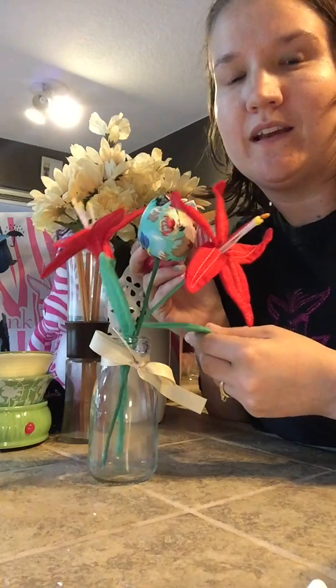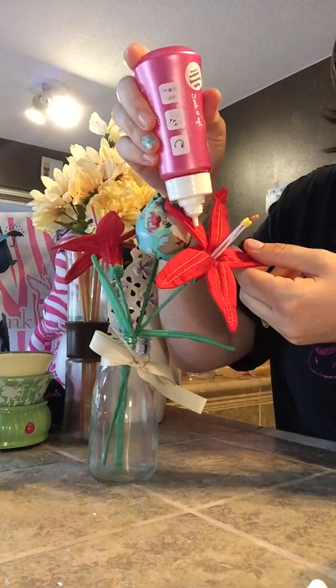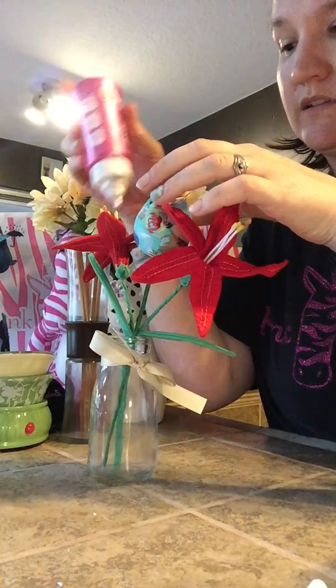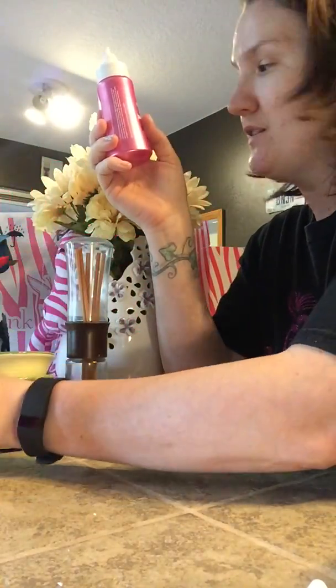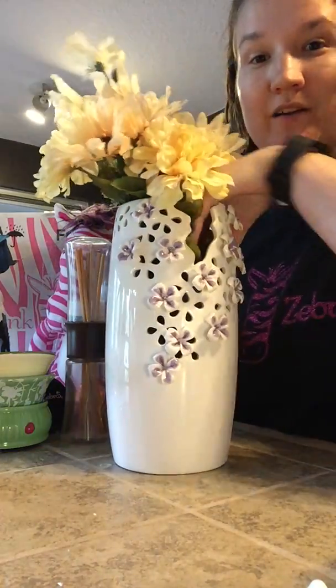I prefer to change mine out more often — I like to change scents because my nose does become nose blind. So what I do is I just quickly do a squirt, squirt, squirt — done, easy peasy. That's all you have to do for this one. You can also get your little flowers — these ones I got at the dollar store.